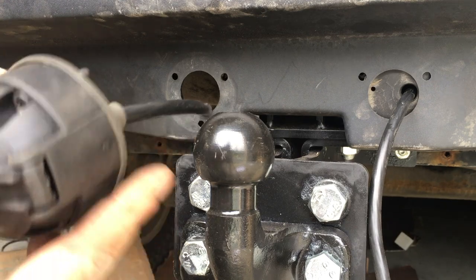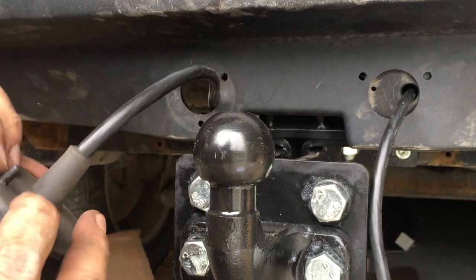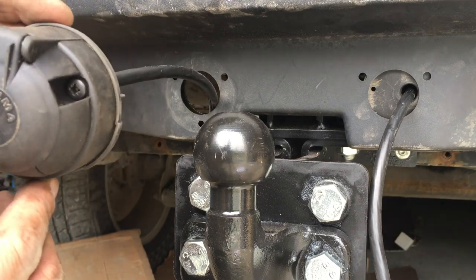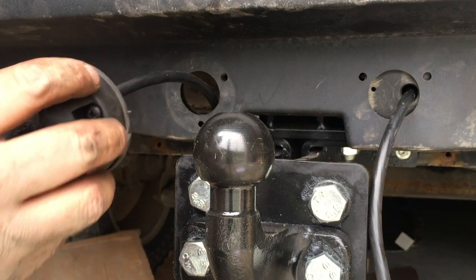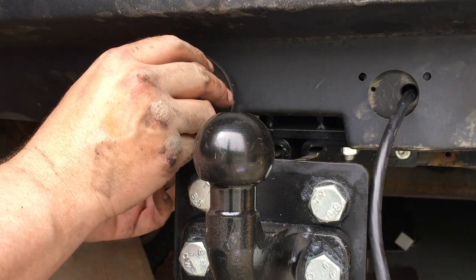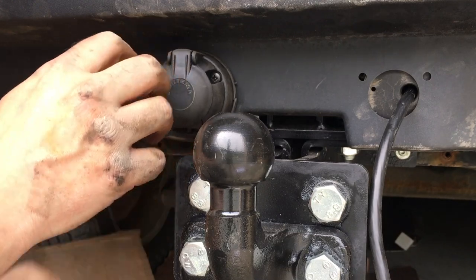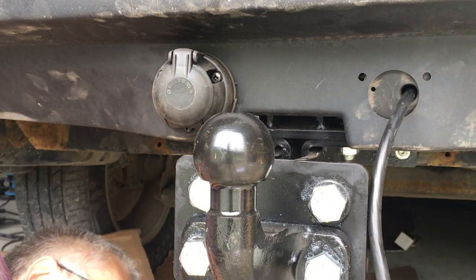On the European ones there's a little drain hole on the bottom, so make sure you have that facing down. The lid opens this way, and then we just aim it up through the hole and the bracket and attach a washer and nut on the back side.